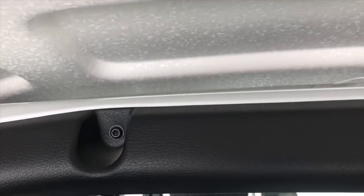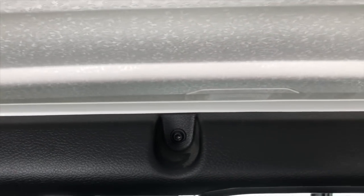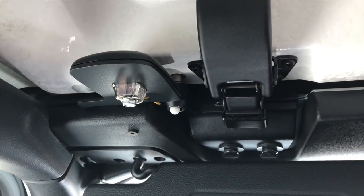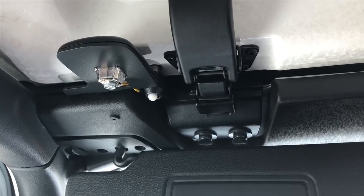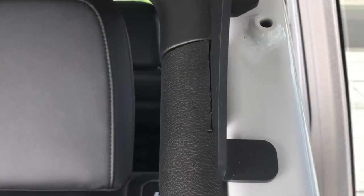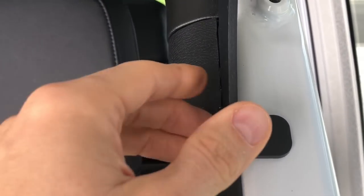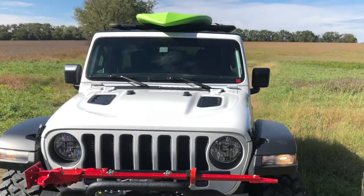When you do the installation, there are all these little Torx bits — you have to remove a lot of the trim in here, which is a little time consuming but not too bad. You also have to relocate the satellite antenna to the front, which is pretty easy — you just relocate some wires. Lastly, you do have to trim these pieces here just slightly to accommodate those brackets, but it's pretty straightforward. Takes a little time but definitely worth it for this rack.